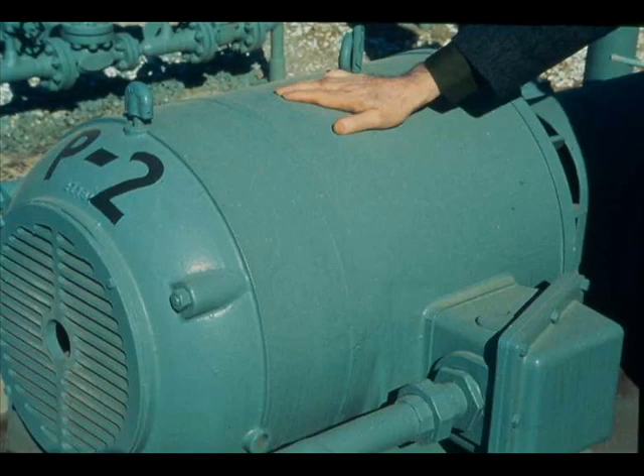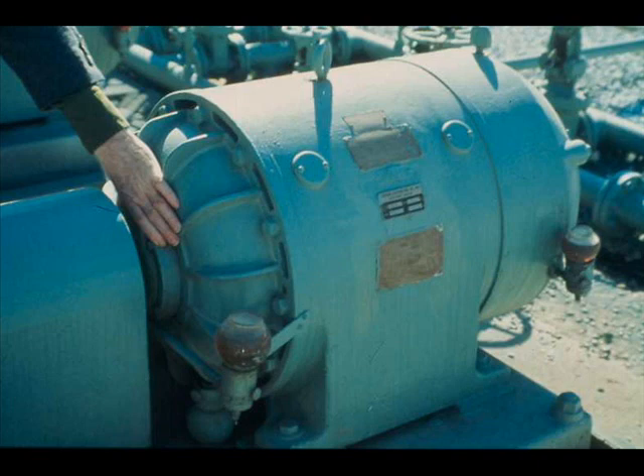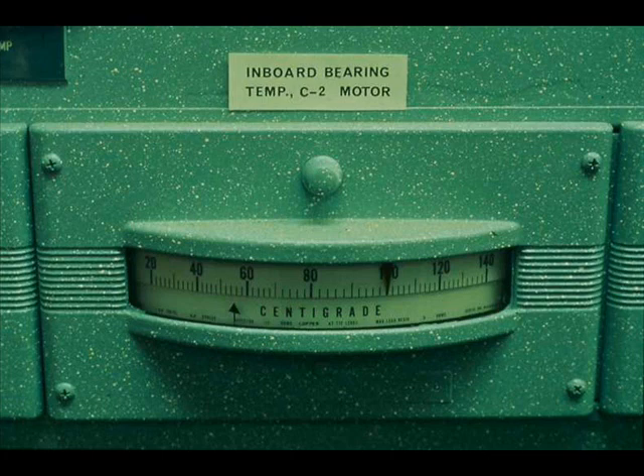Feeling the motor housing is also a good way to check the winding temperature. Some motors, especially the larger ones, have temperature probes embedded in their windings, and in some cases temperature indications are transmitted to control rooms. Check bearing temperatures by feeling the bearing housings — any difference in the feel of the bearings on a motor is reason to suspect that one is overheating. Like winding temperatures, bearing temperatures are sometimes transmitted to control rooms.